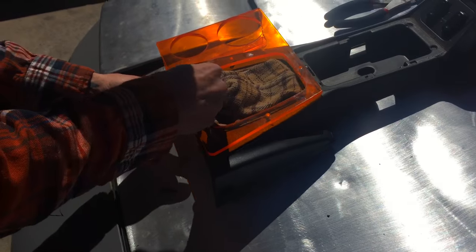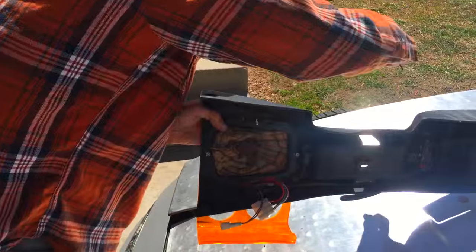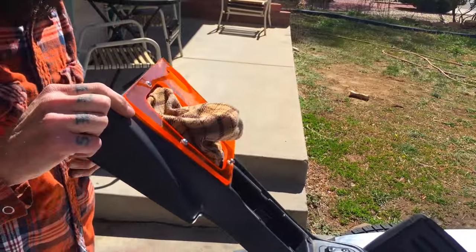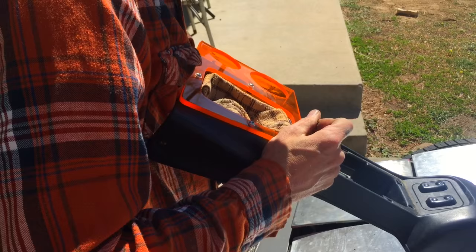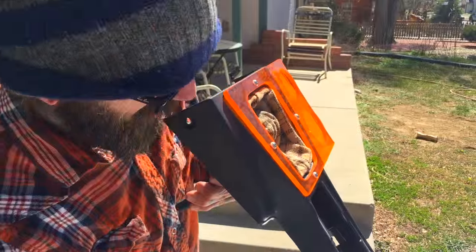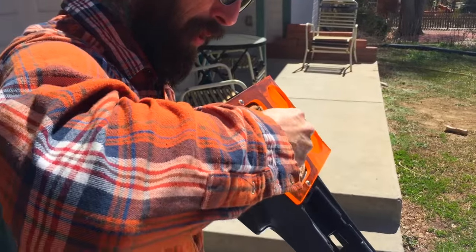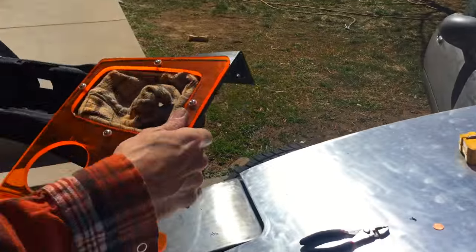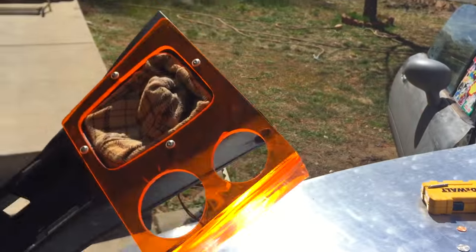Take your allen head with your plastic washer, metal washer, and a nut, drop it through. Do not over-tighten these — you will shatter the plexi. On the sides, definitely be careful because there's a little bit of an angle or bow to the console, so do not over-tighten it.